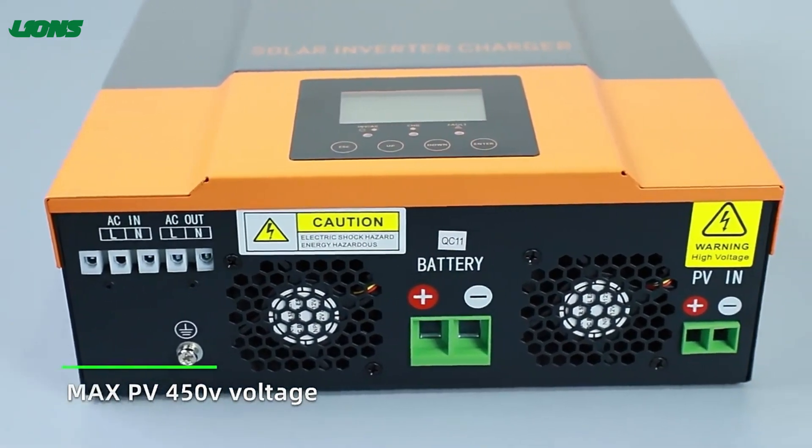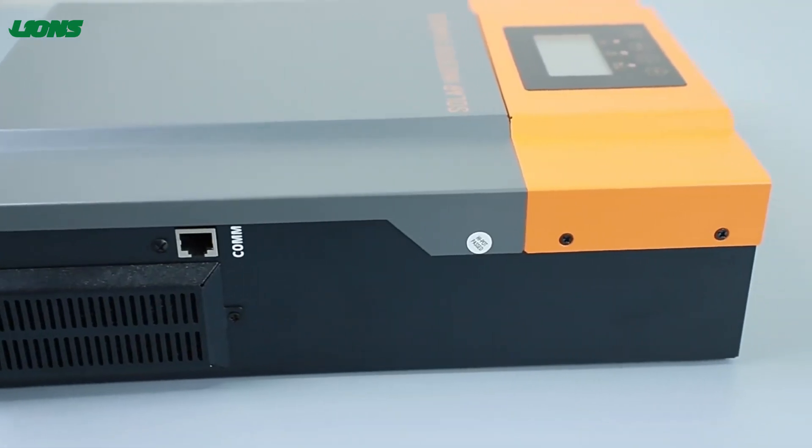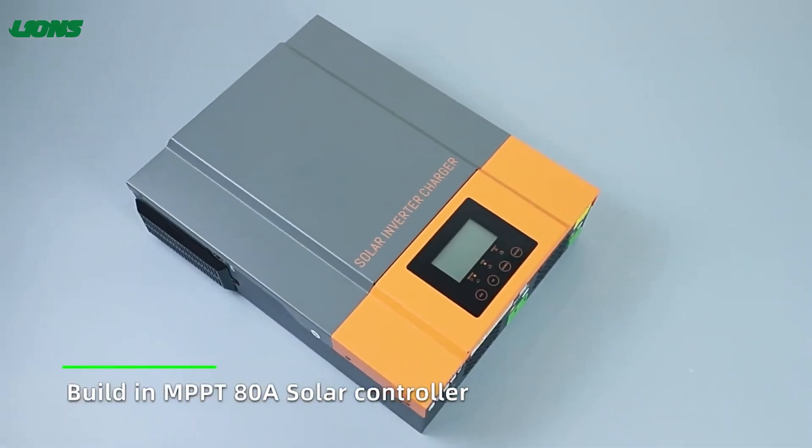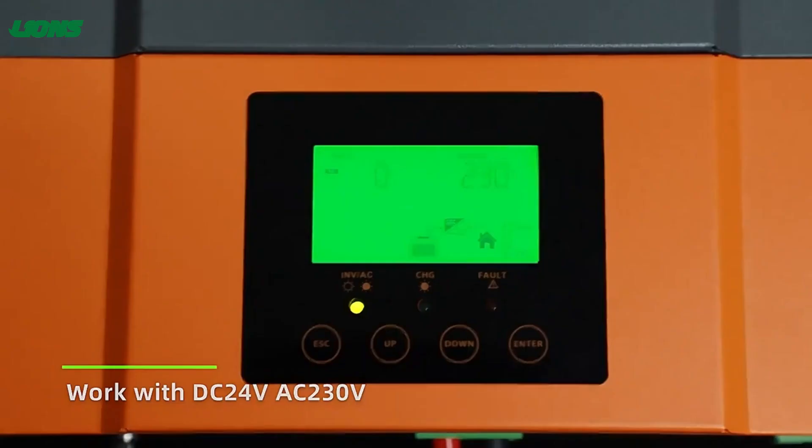It can work with 230V AC power, 24V batteries, and PV for 150V. It also has a built-in MPPT-80 solar controller, and it can connect with lead-acid or lithium batteries.